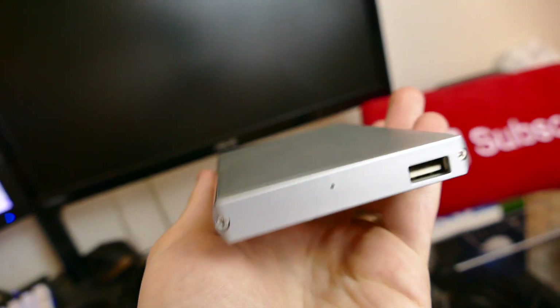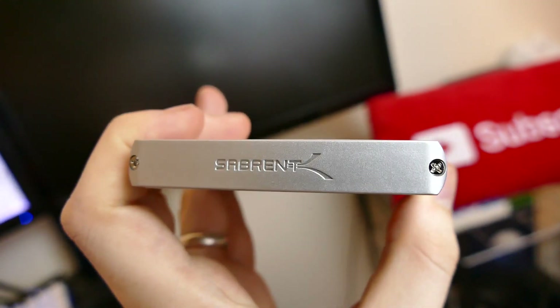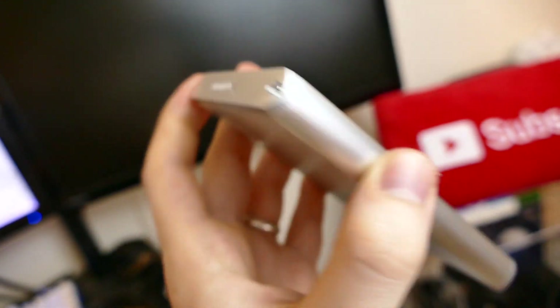The reason I was able to do that is because I picked up something called the Sabrent Hard Drive Enclosure. What this is, pretty much, is just like a hard shell for your hard drive that, once you remove it from your laptop or computer, you can put it in this enclosure and plug it into your computer and it will act as an external hard drive.